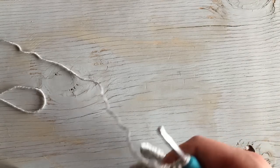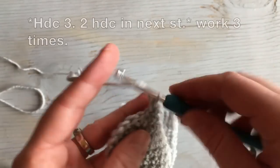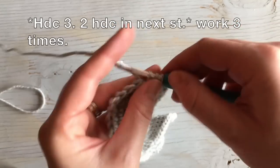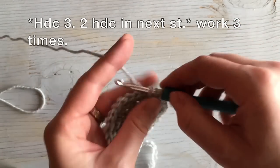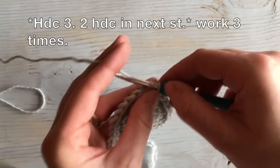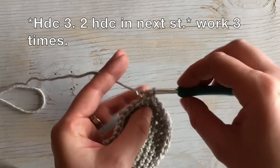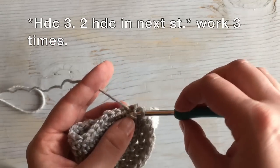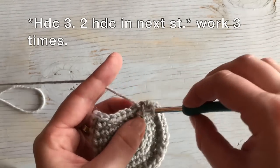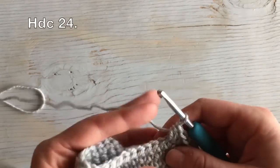We have only one round left, and this round is going to be worked in half double crochet stitches. We worked two stitches in between the increases last round, so we're going to work three this time. Half double crochet one, two, three, then work a half double increase in the next one — two stitches in the same stitch. Repeat: one, two, three, then two half doubles in the next stitch. One more time: one, two, three half double crochet stitches, then two half doubles in the next stitch. Then work 24 half double crochet stitches down the side.